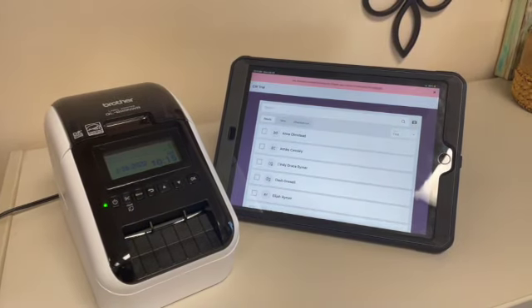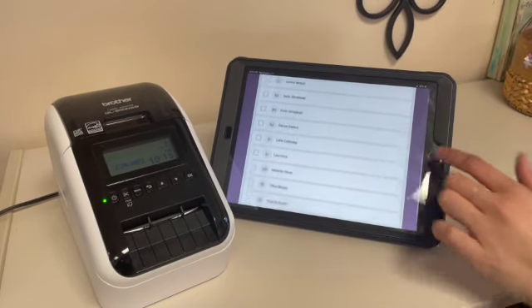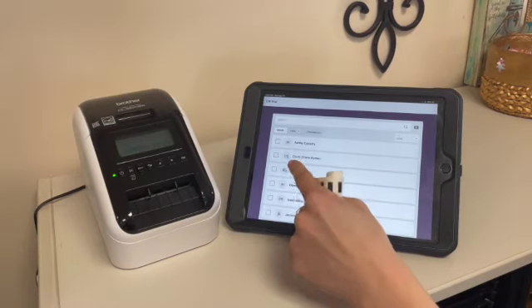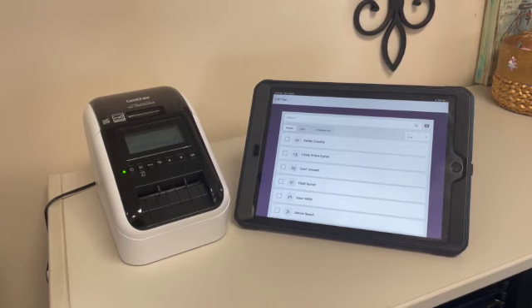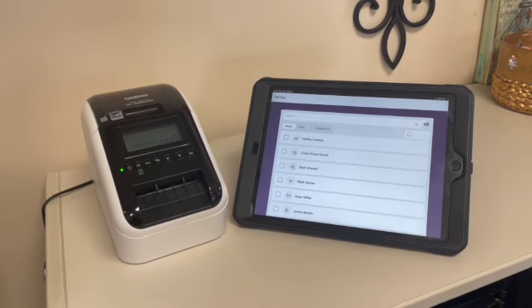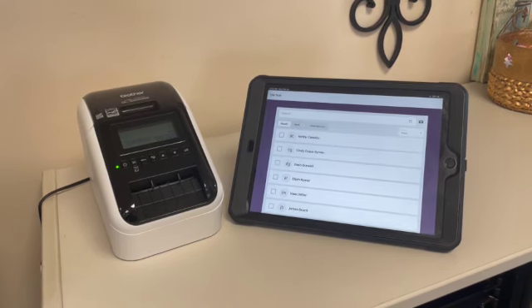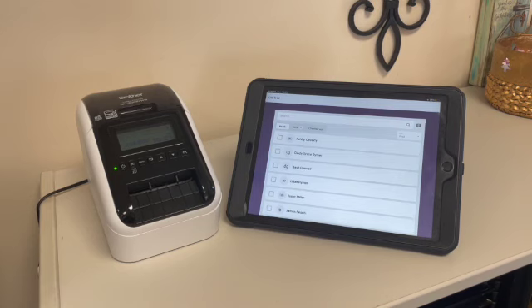Go back to the home screen and hit the Check-ins app — it should pull up to the roster form. The roster is the list of all the kids who have checked in using the check-in app within the last three weeks. It'll show you the options as Ready and Checked Out. Under the Ready tab, each kid shows up under their household with their name, birth date, parent contact information, and any medical notes or allergies.